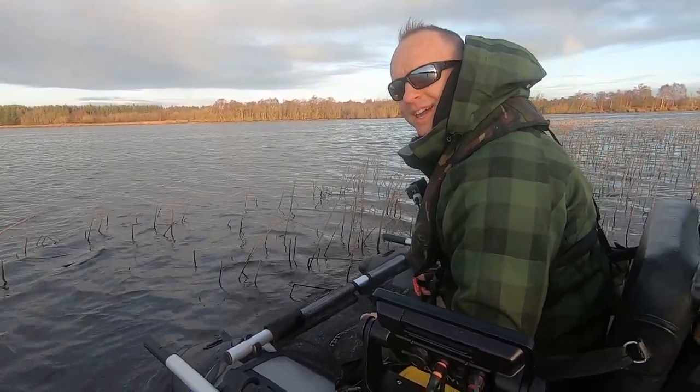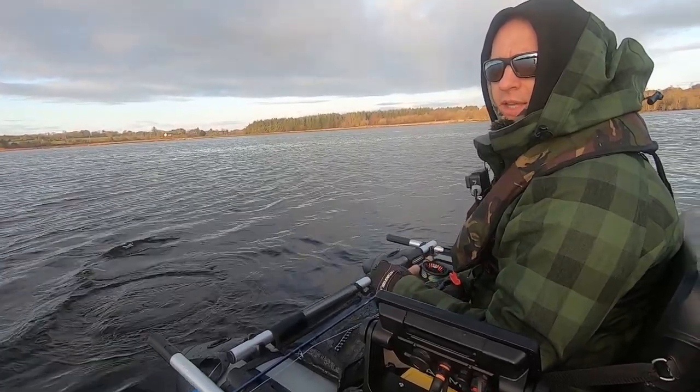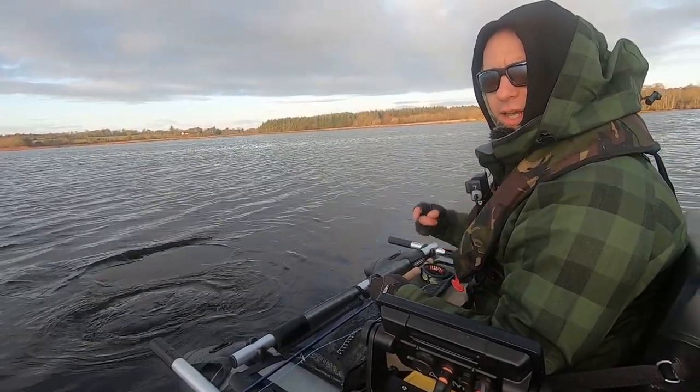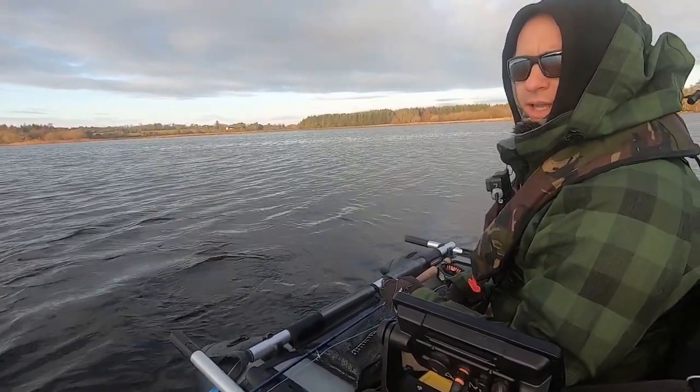So that's what we're doing today — we'll try to change the fly after each fish, just not to stick to the one that caught me all the fish last time. Hopefully we get a few hits and a few fish, and we'll be changing fly after every piece of action and see what happens.